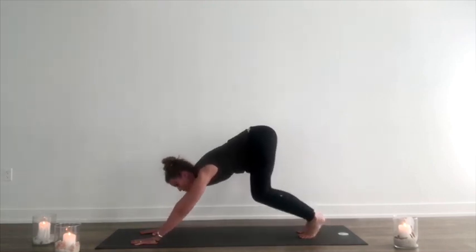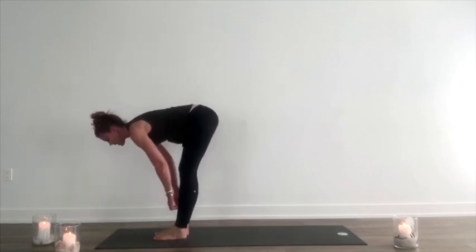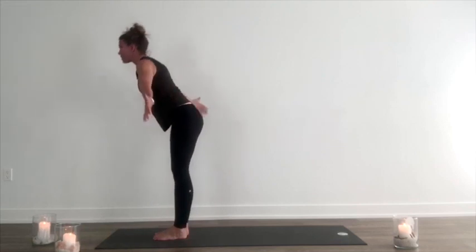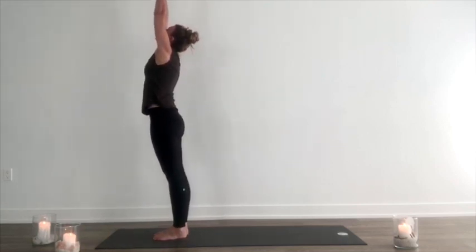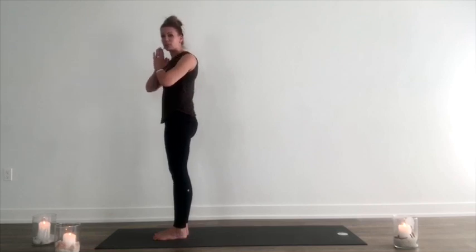Exhale, bend the knees, look forward. Inhale, step, walk or hop up to meet the hands, lift halfway. Exhale, fold forward. Tuck the chin. Inhale, reach arms out around and up. Exhale, press palms together at heart center, engaging the chest, shoulders in the back, pressing between the palms.